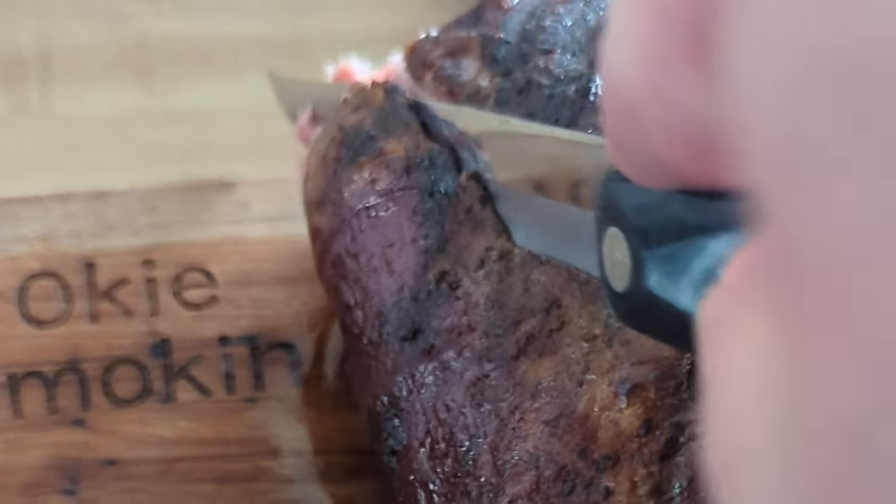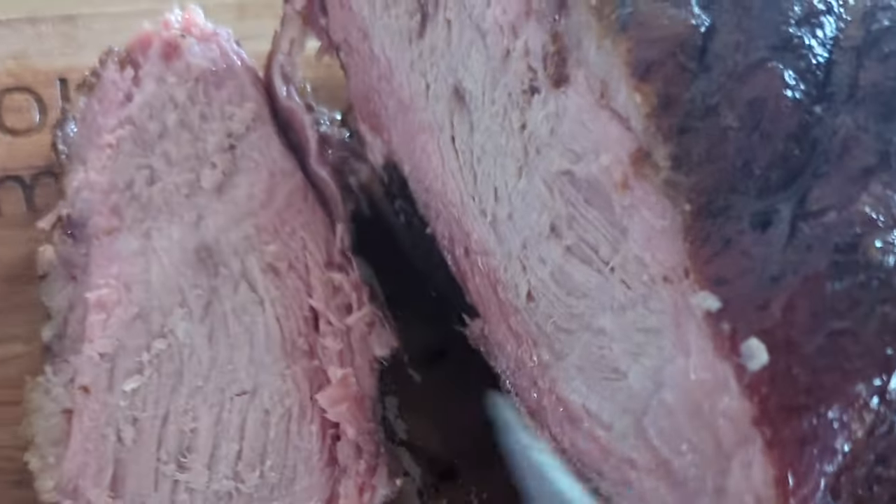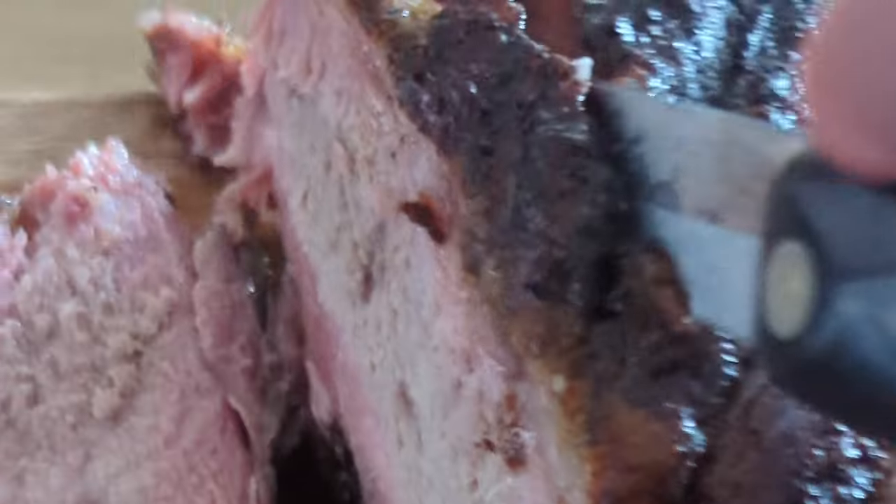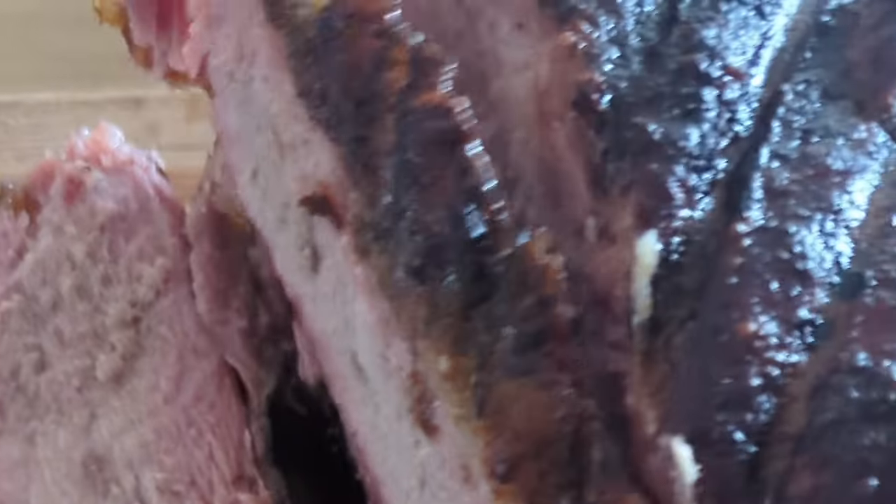Welcome back to the Oaky Smoking Channel. John here, doing it a little different — we're actually indoors for this cook today, but it has a bit of an outdoors theme. Just a couple days ago I went ahead and smoked a pork shoulder — 10 and a half pounds, cooked it for 15 hours. I'll put a link below; I did a short 60-second video if you want to check it out. We've got so much leftover it needs to be redone, so we're going to turn that pork shoulder into some tamales.